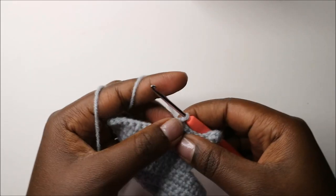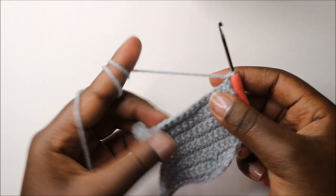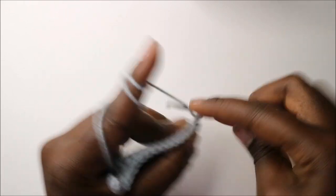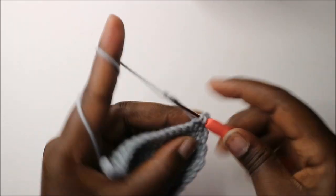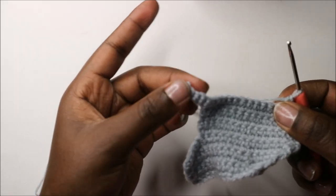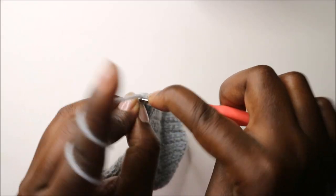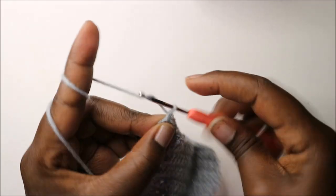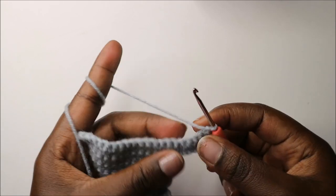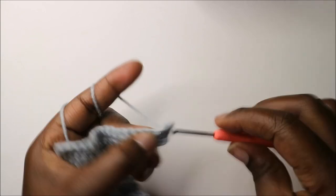When you get to the end, do chain one and turn, then do single crochets all the way until the end. When you get to the very end, do single crochet, chain one, and turn. In our 13th row, continue doing single crochets all the way to the end, then chain one and turn.